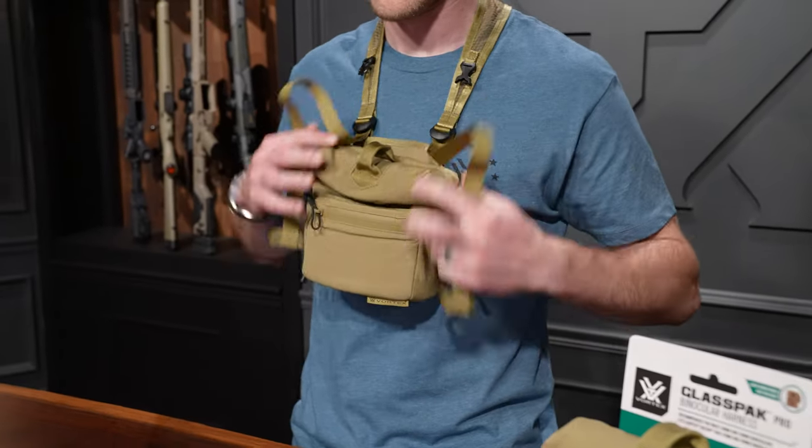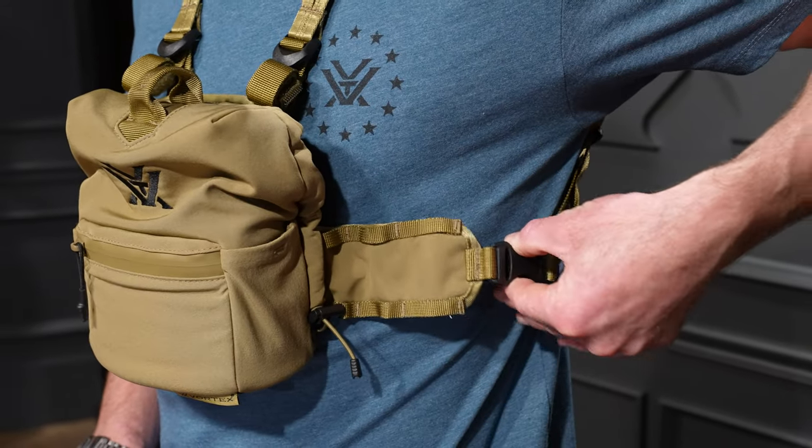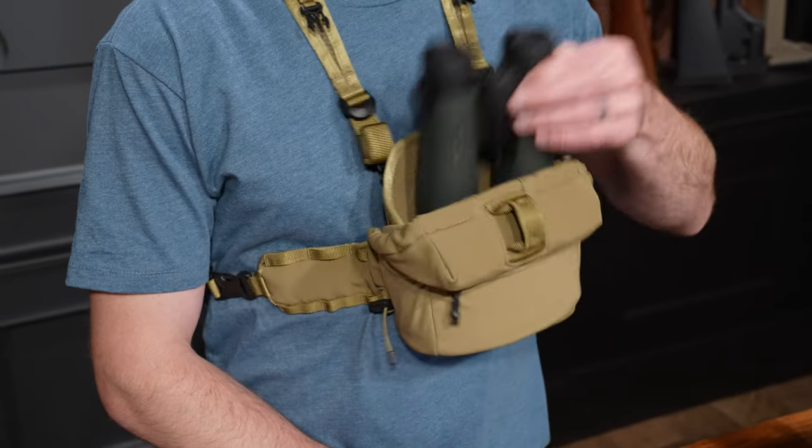Fitting the Glass Pack Pro to your body is easy with the easy adjust harness system. You also get quick release buckles, so at any point during your hunt if you need to remove the Glass Pack Pro and go super low profile, you can do so quickly and easily. The loop on top of the main compartment allows for one-handed operation and access to your binoculars, so you can do so while holding on to your rifle or bow.